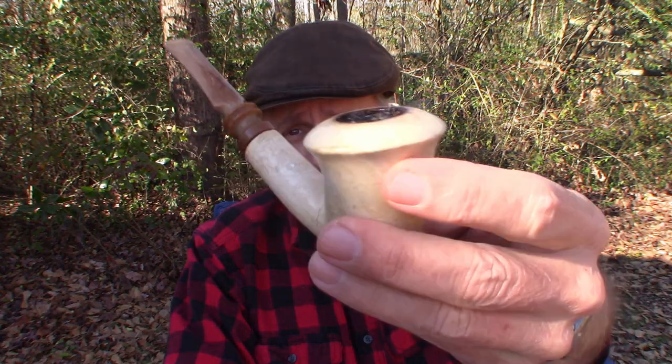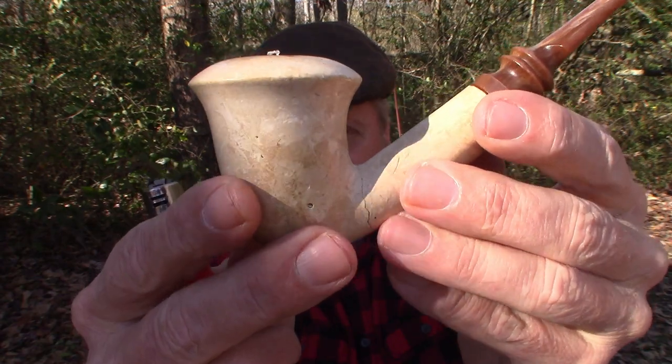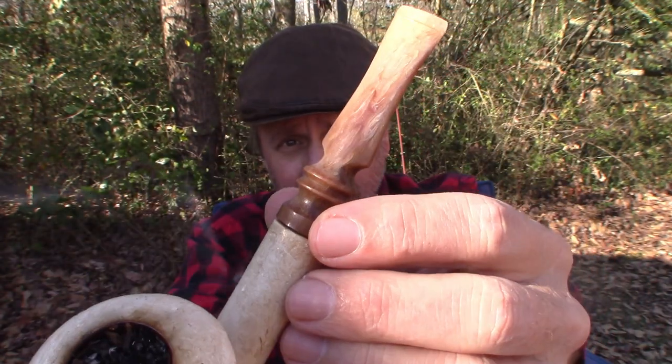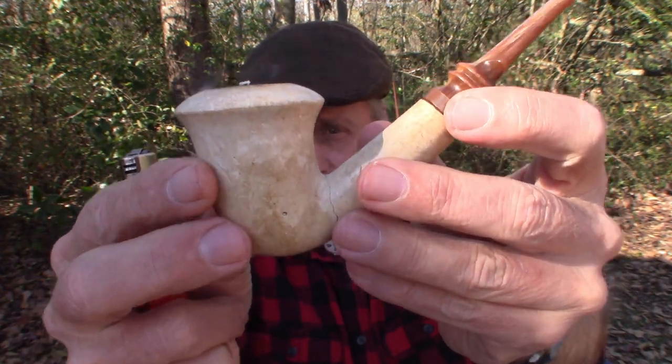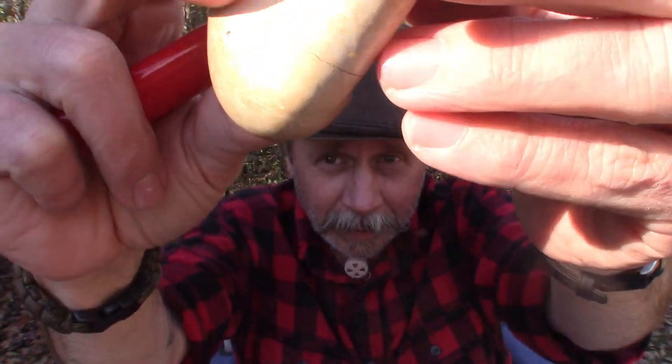Hey, welcome back to Arabin Outdoors! I'm Arabin and I'm glad you're here. Happy Meerschaum Monday! Today I'm smoking this Meerschaum pipe. I don't know much about it other than it is very old and not in very good shape. I dropped it several years ago in the snow and it cracked.